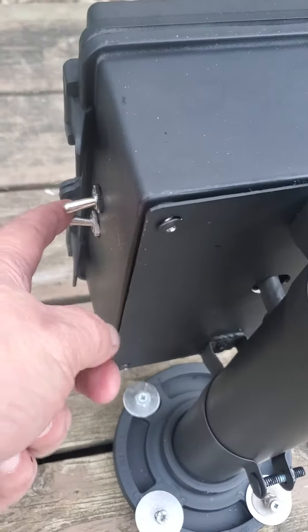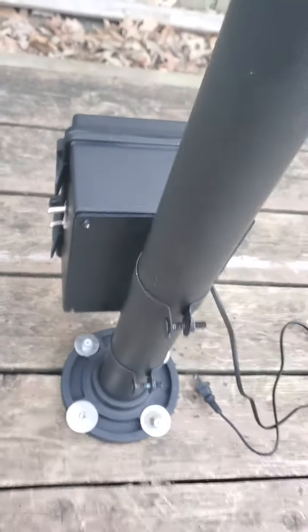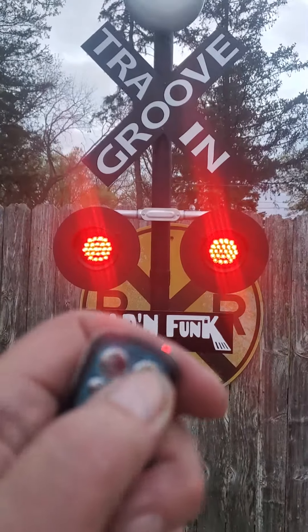I'll show you another video on that. This switch is for the solid lights — all you've got to do is flip it to the side and you get the solid red lights, and then B for the bell.